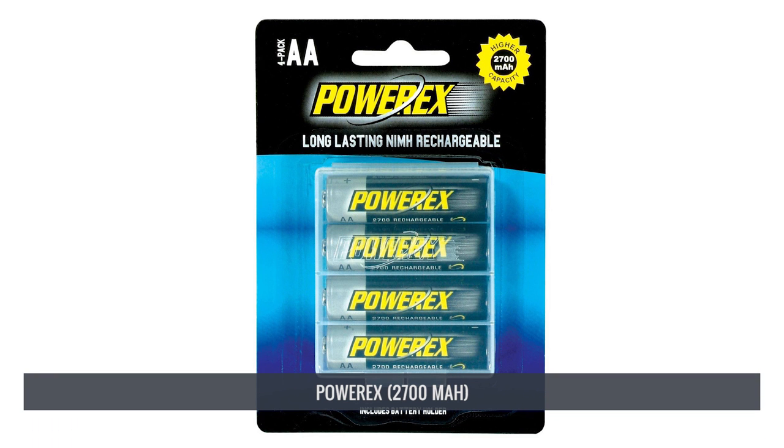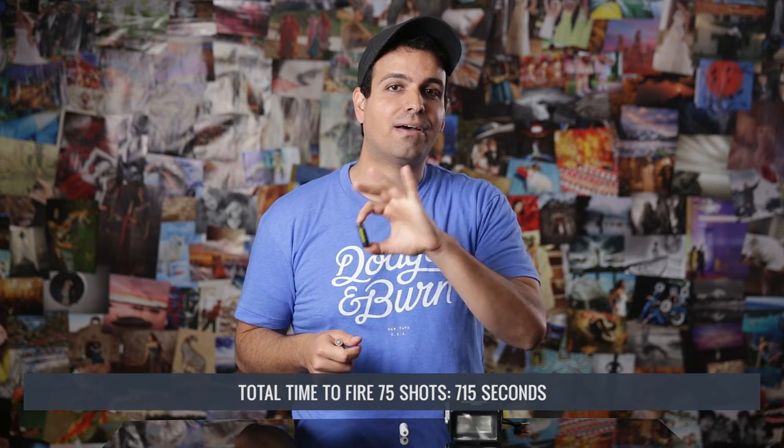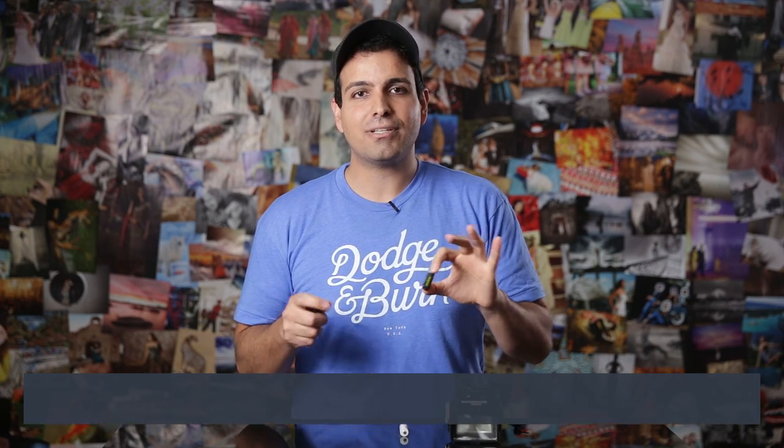In fourth place, we have the PowerX, rated at 2700 mAh. Early recycle times were actually among the slowest of the five batteries, but it ran the race slightly better over time, yielding a final time for 75 shots of 715 seconds. We were a little disappointed in the results given the hype and its high mAh rating. It would likely do better beyond 75 flashes due to its higher capacity, but overall we only saw a 1% difference in final time compared to the AnyLoop.